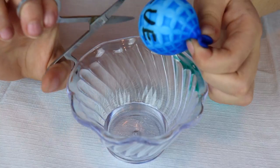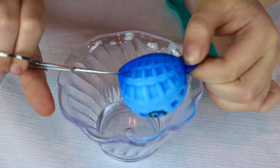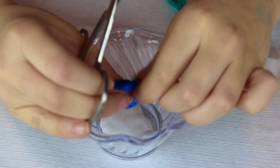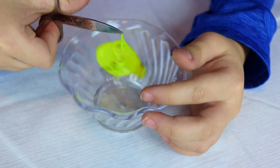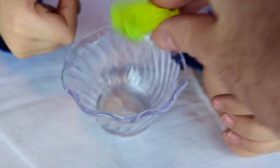First step is to cut the glue balloon and pour it in. That scared me. He's using clear glue, so... there it goes. Make sure you get it in there, buddy. It was blue.